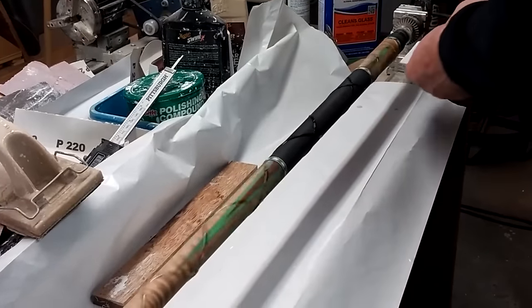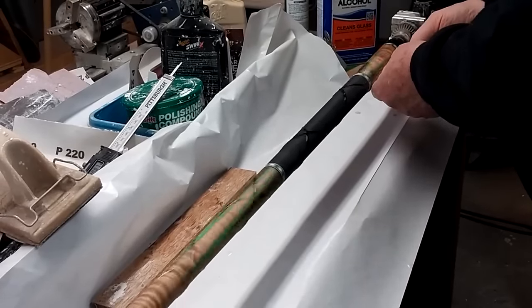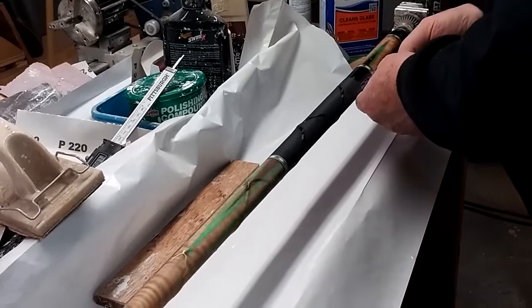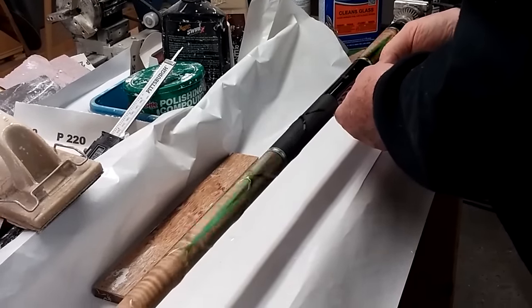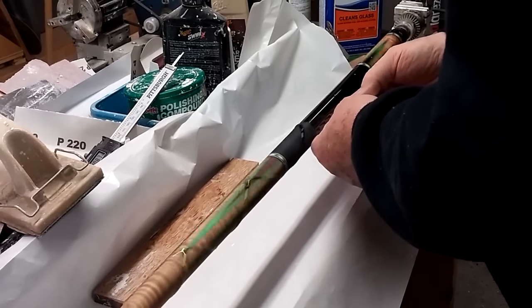Now I'm going to smooth it with a card. Smooth it until you don't see any more sparkles. That way you know that it's fully covered and wiped into the grain, or onto the epoxy base coat.